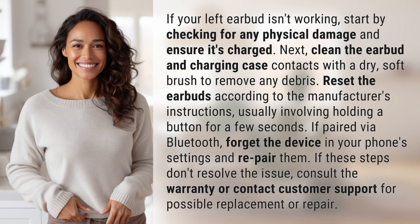If your left earbud isn't working, start by checking for any physical damage and ensure it's charged. Next, clean the earbud and charging case contacts with a dry, soft brush to remove any debris.